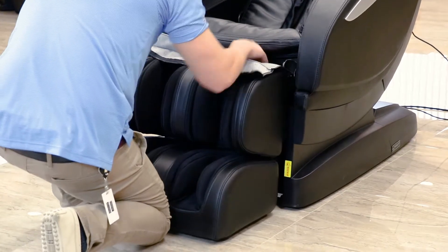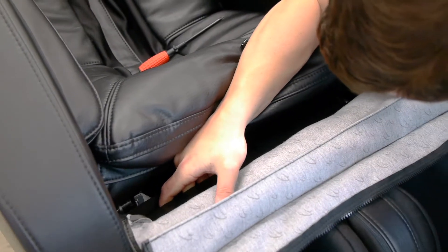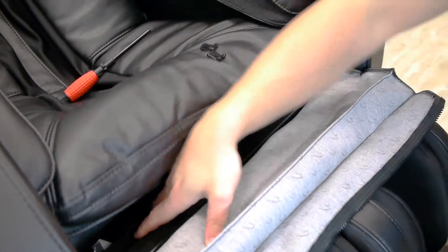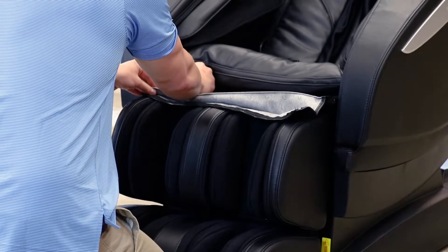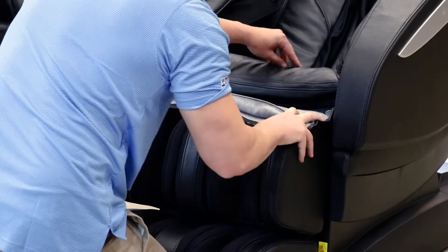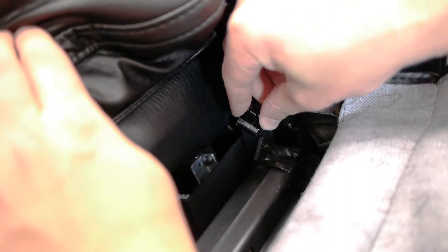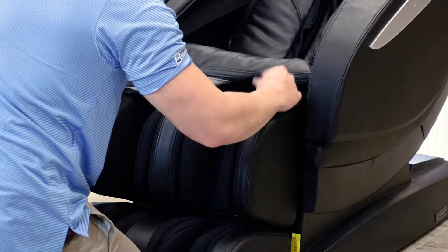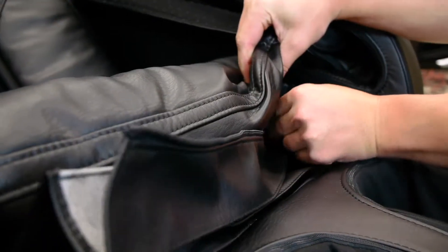Next, one side at a time, lift up the leg rest and slide the hooks onto the pins on the housing of the chair. Then locate the two clips in the bag of parts and tighten them onto the pins on both sides, lining up the square side of the clips with the grooves on the pins. Turn until they click securely into place. Finally, zipper the footrest flap to the zipper on the bottom of the seat cushion.